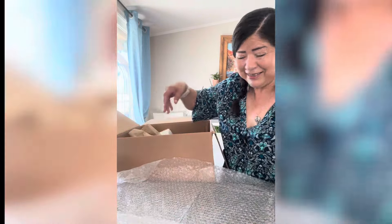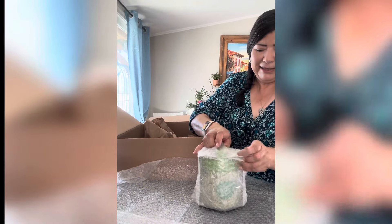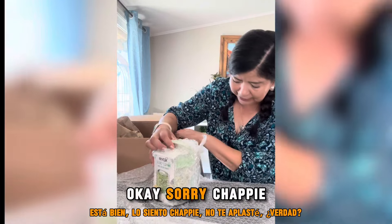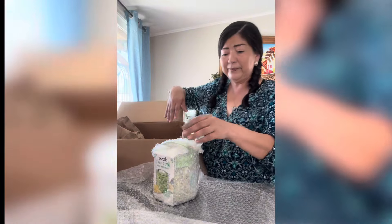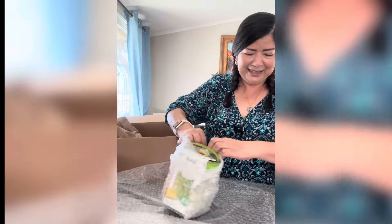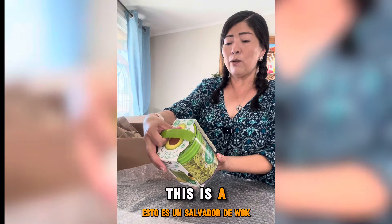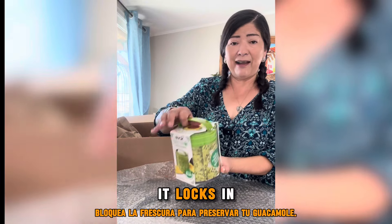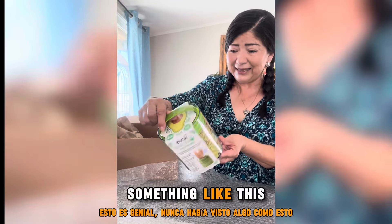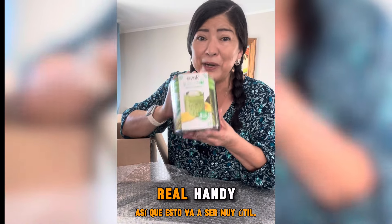Okay, let's see what else is in here. Oh, I love this already — it has an avocado on it. I will tag them so you can go to their website and see everything that they have. This is a wok saver — it locks in the freshness to preserve your guacamole. I've never seen something like this. It holds up to four cups of guacamole, so this is going to come in real handy.